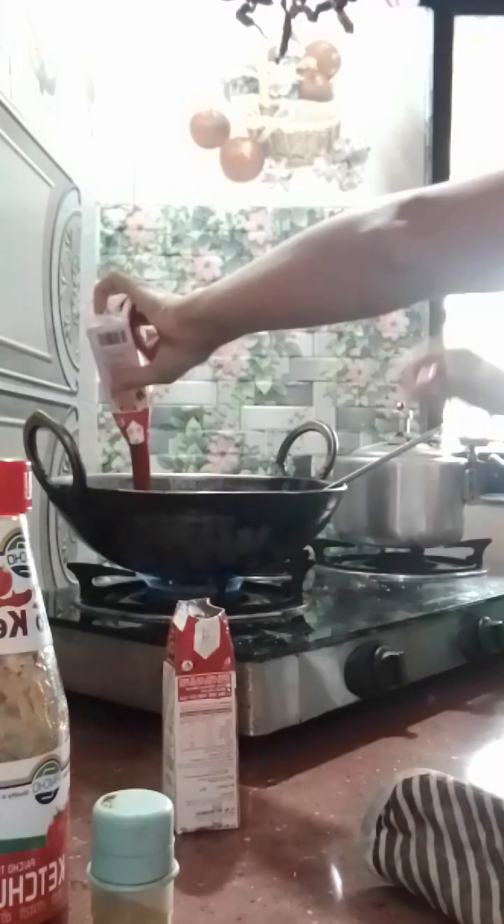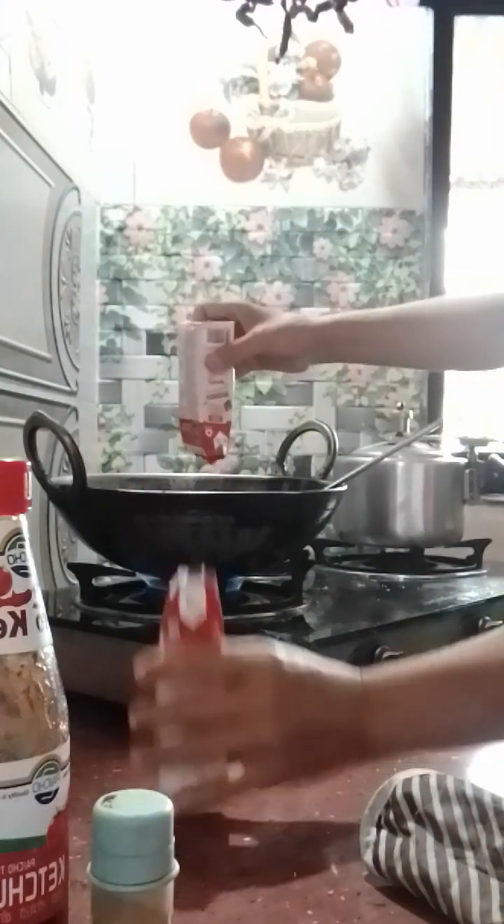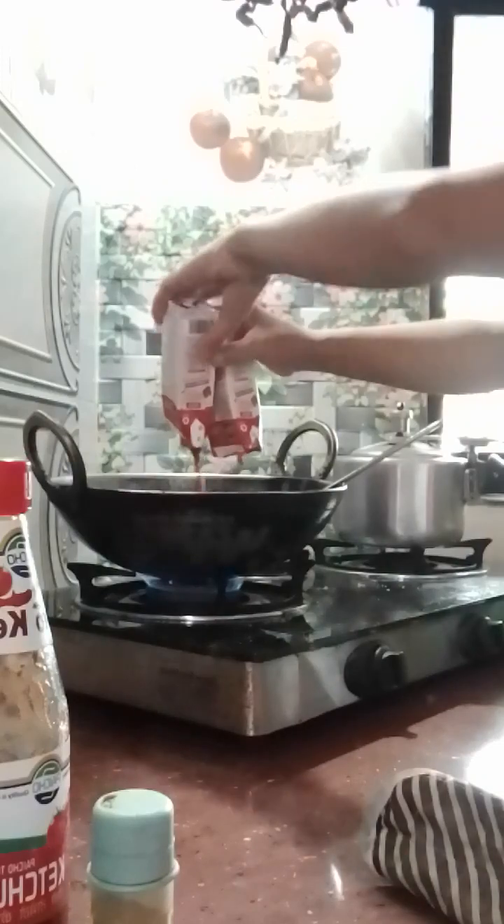So, Tia wants to eat spaghetti, and my husband also wants to eat spaghetti. What will I do? That's why I try.